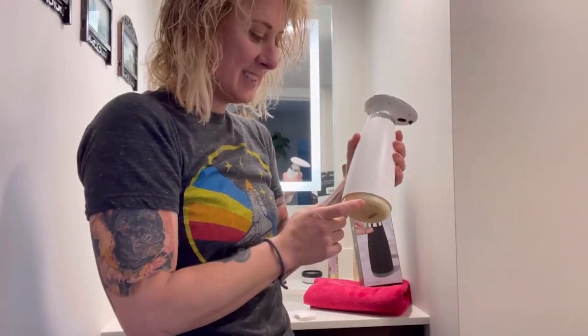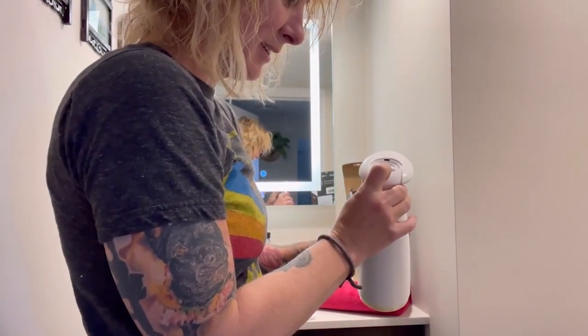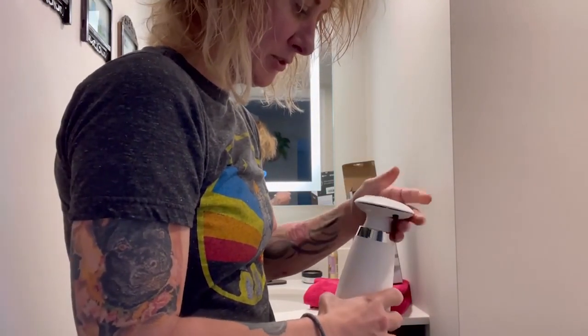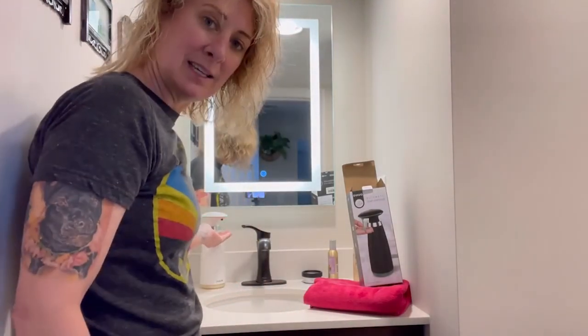Now that I have the batteries in and the soap in the dispenser, there's a power button. I'm just gonna turn that on and it's going to light up. I can close it now.